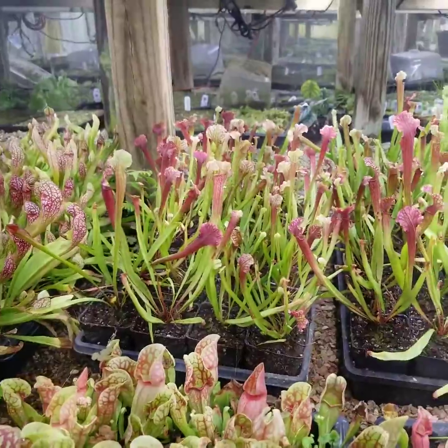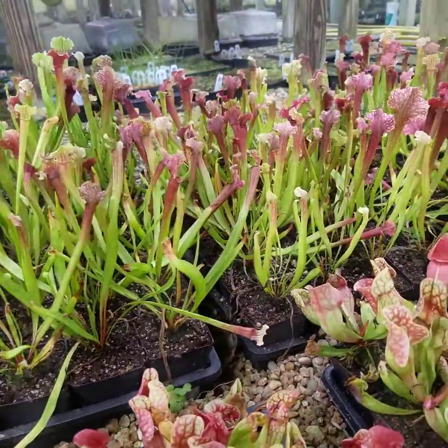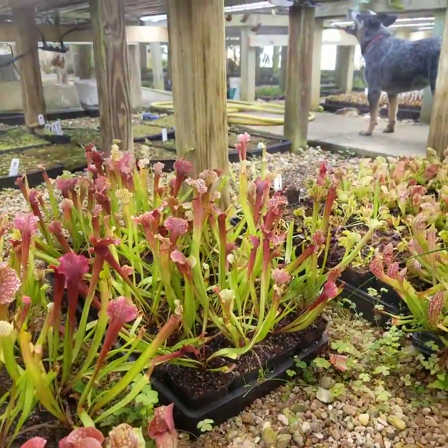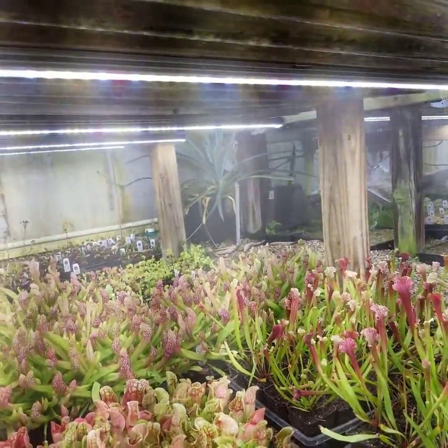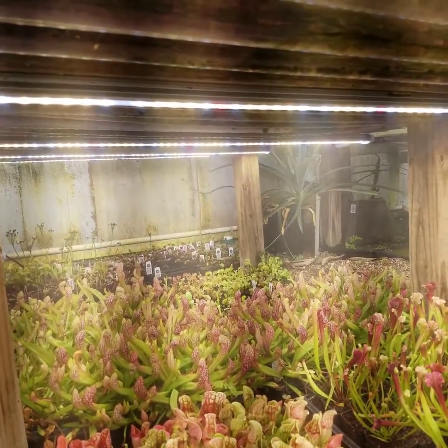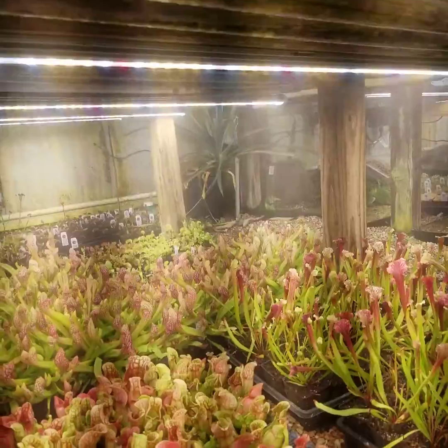These are Judith Hindles, which again grew so quickly we needed to up-pot them. These plants are under between 400 and 500 PPFD. The intensity is higher because the lights in the array have a cooperative effect — the irradiance adds together when you're calculating PPFD.